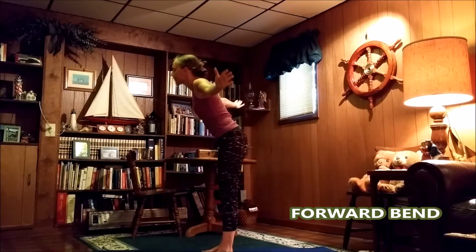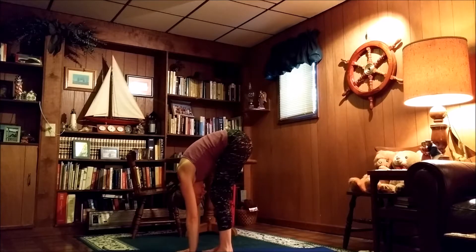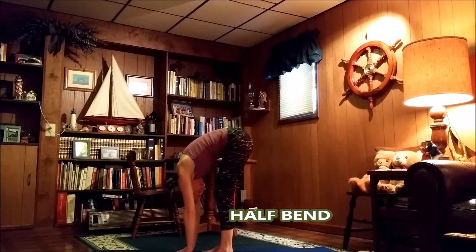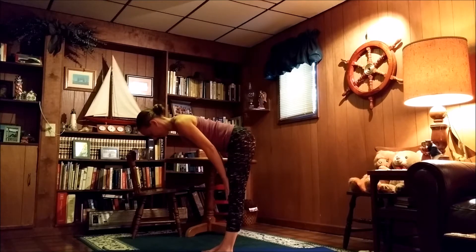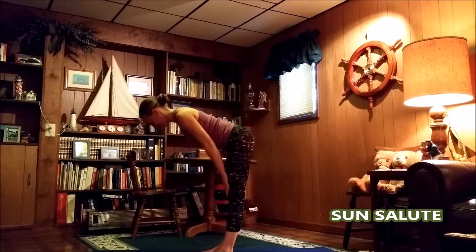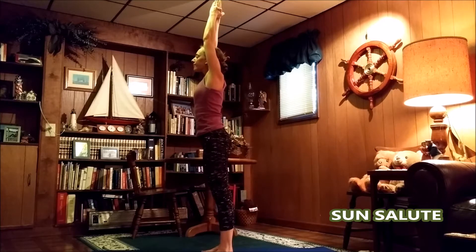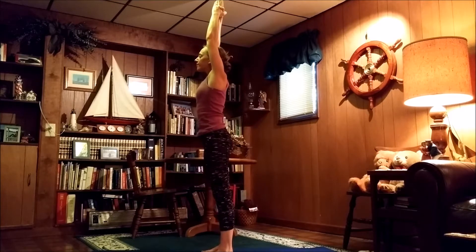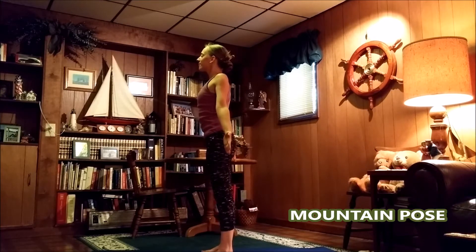Come back around, release those hands, and bend all the way forward. Straighten out the back of those legs as much as you can. Bring the back up to parallel with the floor for a half bend. Then stand up nice and slow, hands back up overhead for our sun salute. And then release those hands back down to our sides from mountain pose.